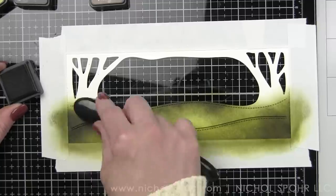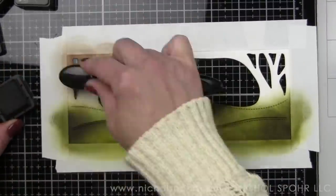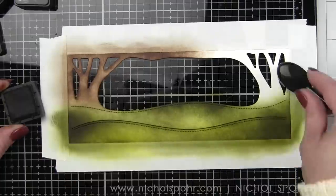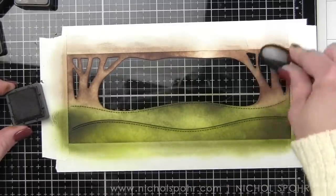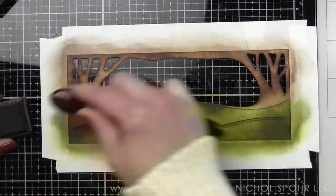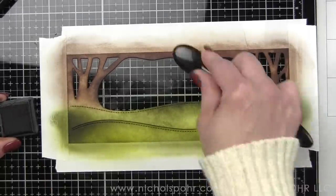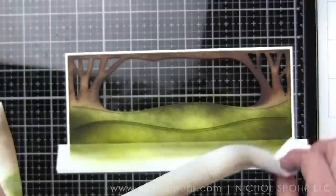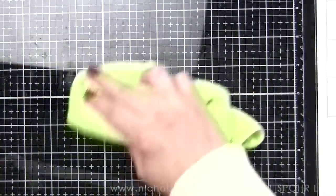Color choices are so important. Not going with mowed lawn and twisted citron and maybe salty ocean that I would normally use for sky and grass - we want this to be a fall scene. For the trees and branches along the upper edge of this panel we're going to use gathered twigs and ground espresso. The die cut does include a snowy center but I'm just discarding that since we're not creating a winter themed card.